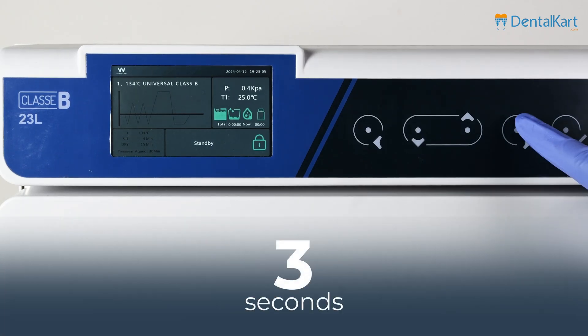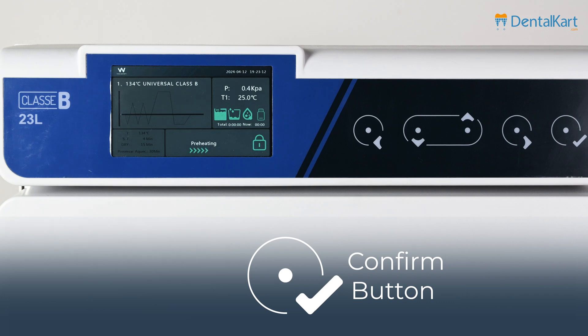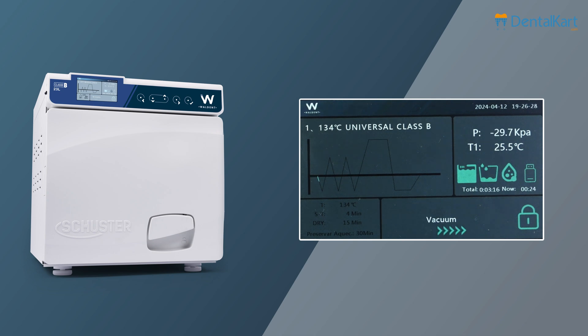Press the right button for 3 seconds and the start prompt will appear on the screen. Press the confirm button to start the cycle. Different cycles have different sterilization times. The phases of sterilization are: preheating, followed by vacuum, then heating — repeated three times — followed by sterilization, exhausting, drying, and the balance or return period.